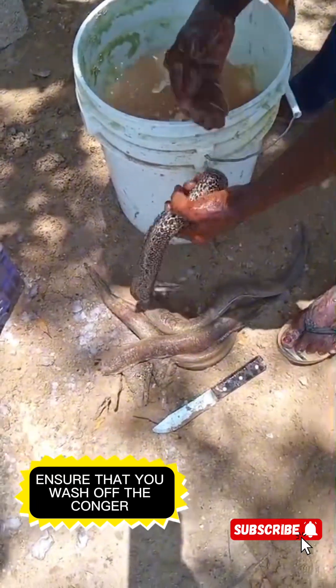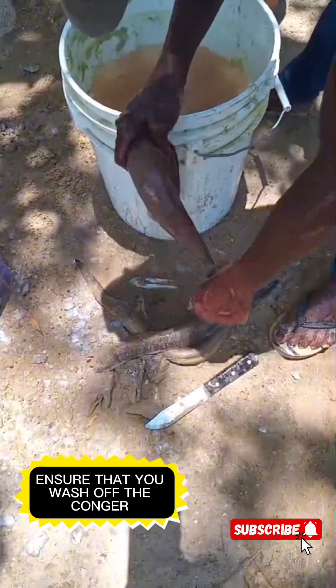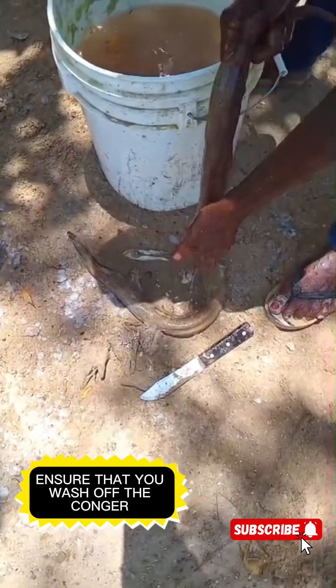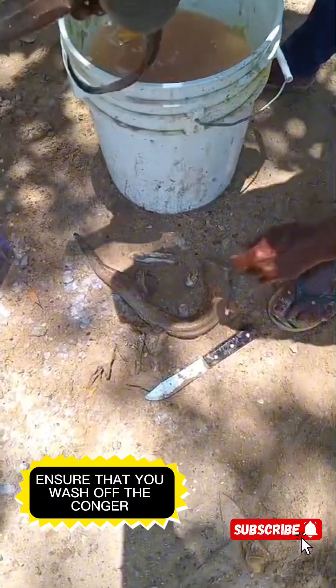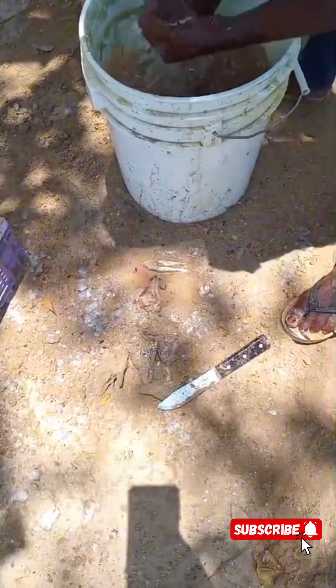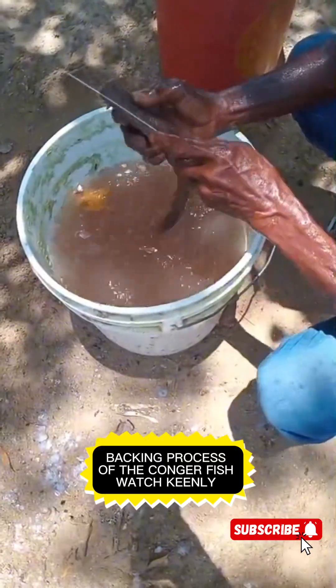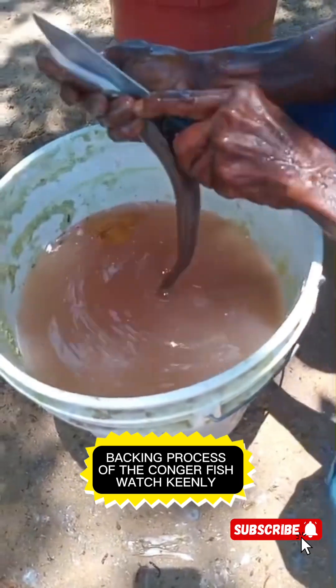We're going to remove the sand from the Congry. We're washing every single particle from the Congry. We have to do this because we're going into the backing process now — we're going to de-skin. We have to ensure that they are washed and the particles are removed. Get your knife, let's go.